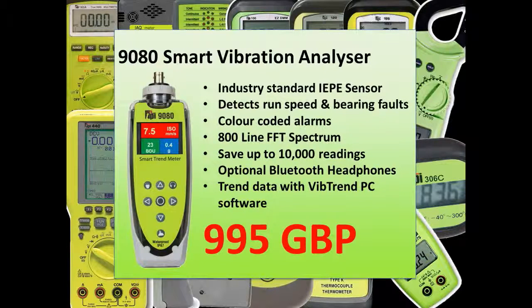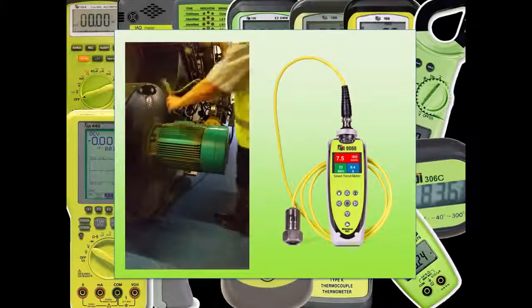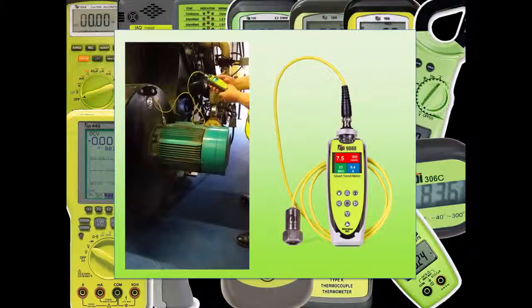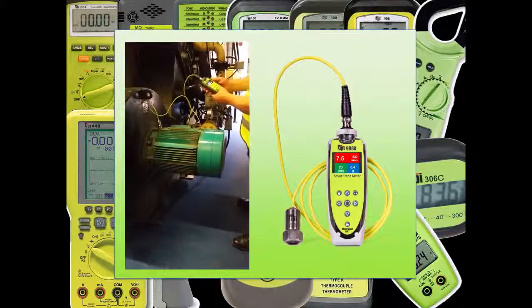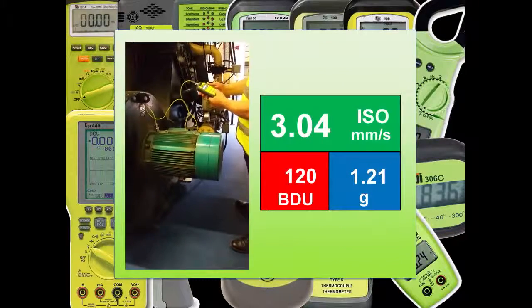Using the 9G80 is simplicity itself. Just place the magnetic accelerometer on or close to the bearing to be measured, and either select take reading or select the machine and measurement point from a route downloaded from Vibtrend. The 9G80 takes the vibration reading in just a few seconds and the main reading screen gives lots of information.